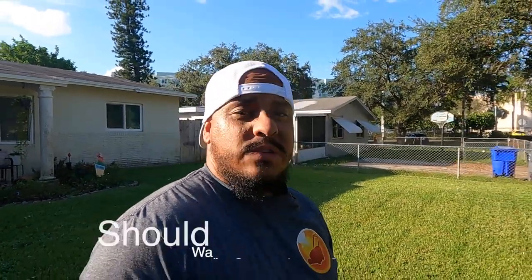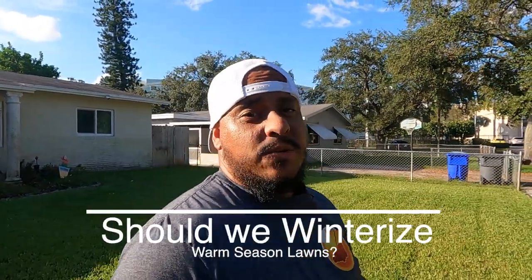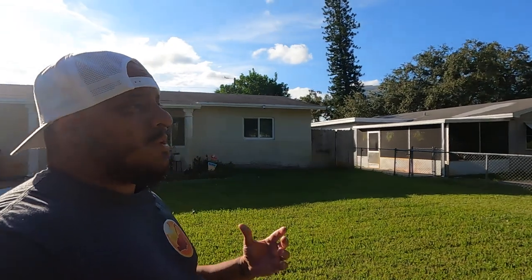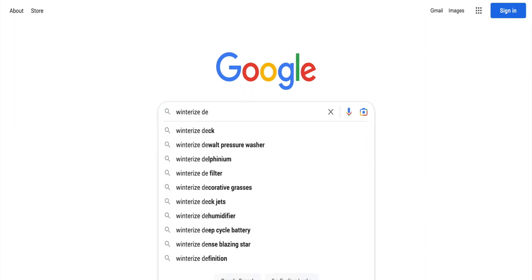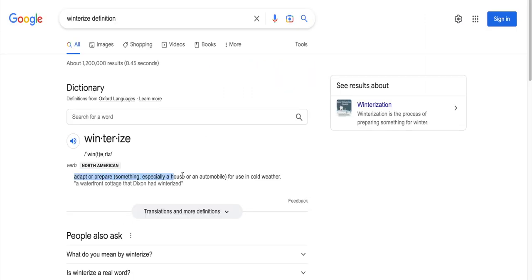Some of us have heard the phrase 'winterizing our lawns' getting thrown around in the lawn community, and I've been receiving questions on how we could do winterizing in warm season turf. Common questions include: should I winterize my warm season turf, and how do I winterize it? In order to answer that, let's first define the word winterize. A quick Google search reveals that winterize means to adapt or prepare something for cold weather.